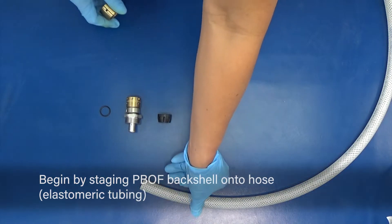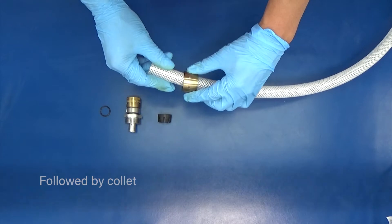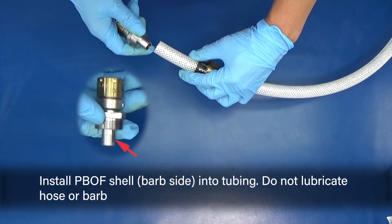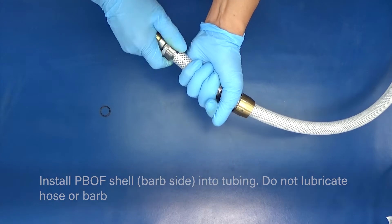Begin by staging the PBOF back shell onto the elastomeric tubing hose, followed by the collet. Install the PBOF shell barb side into the tubing. Do not lubricate the hose or barb.